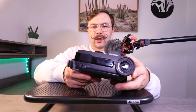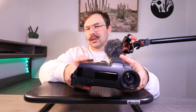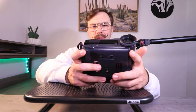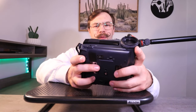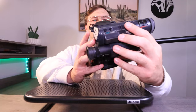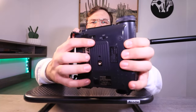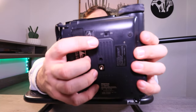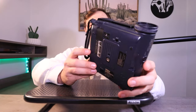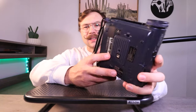It seems weird to have the earphone jack on the front when you'd most likely be behind the camera listening to the audio. There's no cold shoe on this camcorder, so there's not really anywhere to mount a mic for it — you'd have to have some form of an interview mic. But I think that's mostly everything on the front.